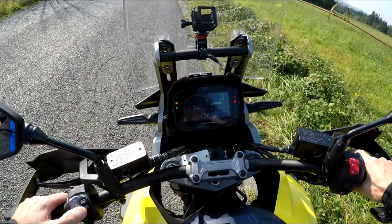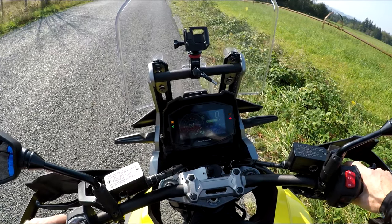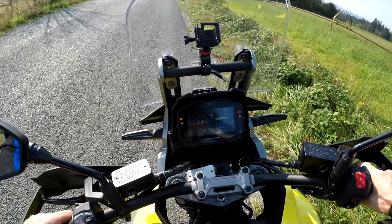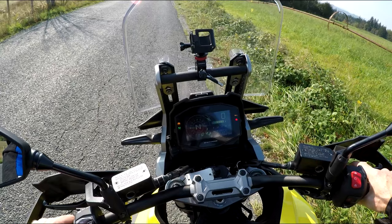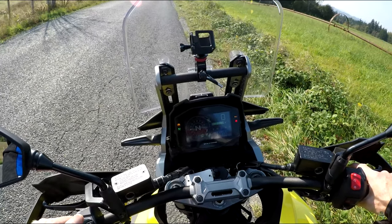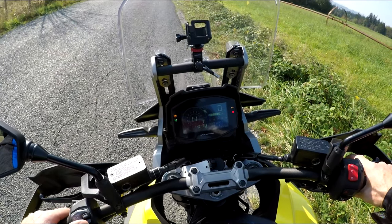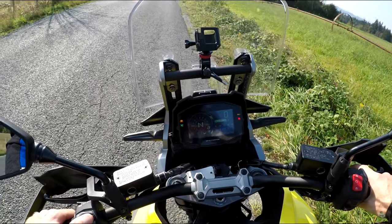Mode A is the most responsive throttle you can get on the engine mapping. Cycling down, you go to B — the middle-of-the-road everyday riding and commuting mode. And C is really good for city or wet conditions where you don't want it to be too responsive, for stop-and-go traffic, merging, or lane splitting. I'm going to put it back in A, which feels more like the original bike.